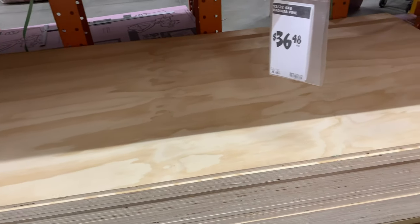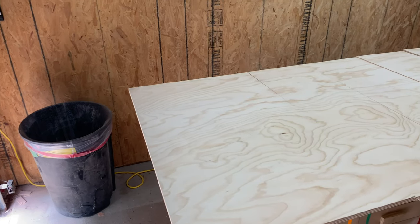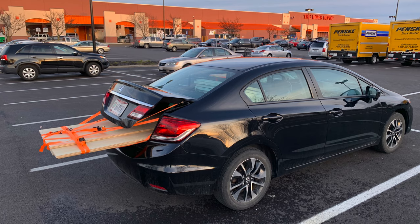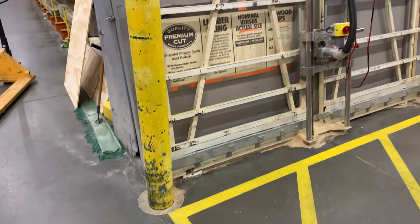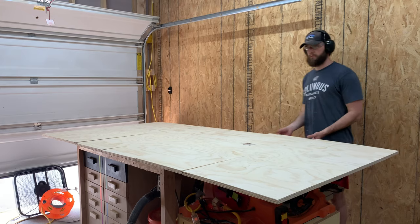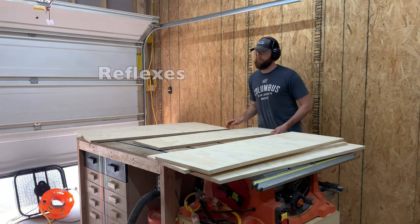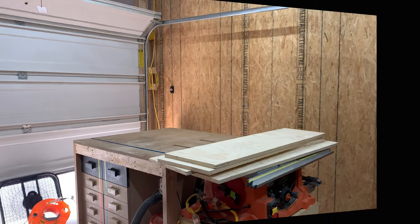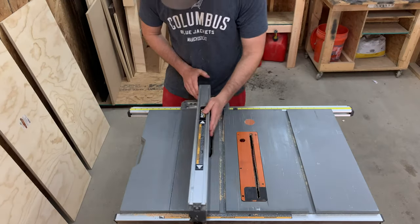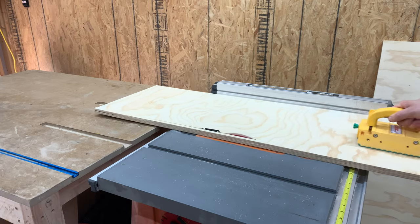The best thing about this box is you only need one single sheet of plywood. I picked up a four foot by eight foot sheet of three quarter inch radiata pine plywood. Our Honda Civic can't hold a full sheet, but we were able to get everything cut down into some oversized panels at the home center. The cuts made by home center employees can be inaccurate, so I brought these panels down to their proper dimensions on the table saw.